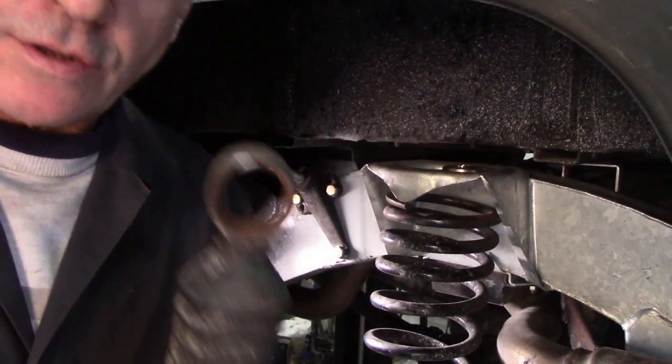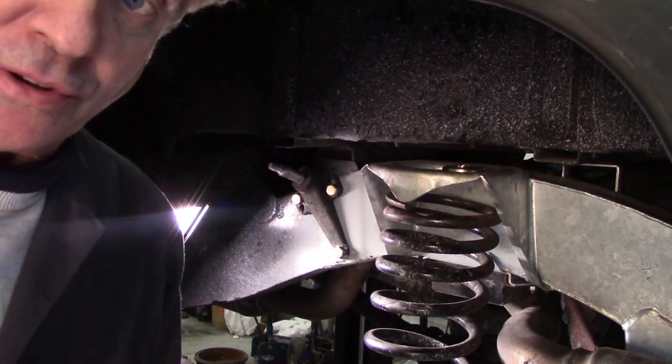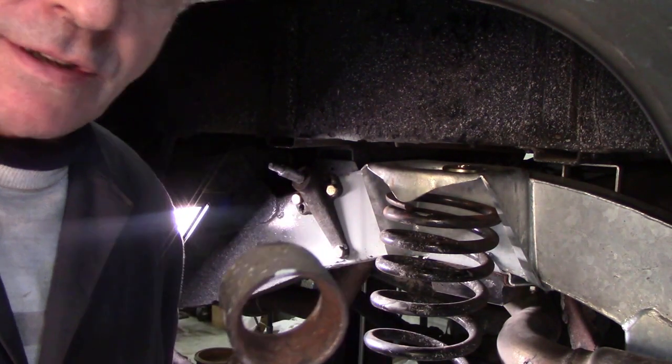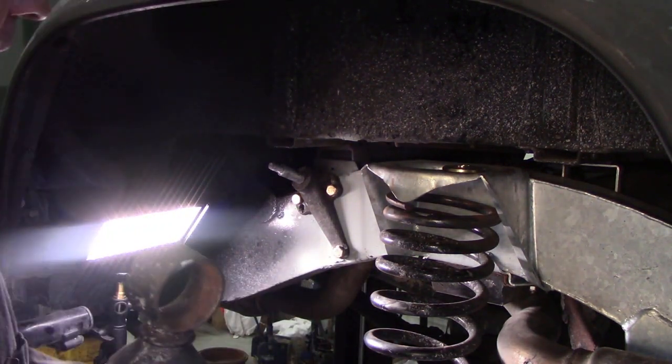To tell you the honest truth, even if you get a good quality one, they don't really last all that long anyway. I'm fitting some aftermarket gas shocks. These were the ones that were originally fitted to this Defender 90.